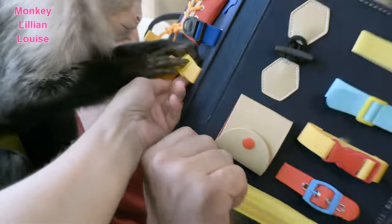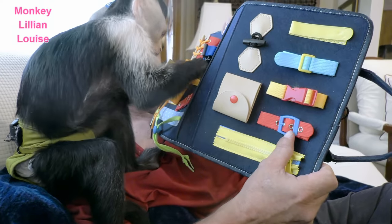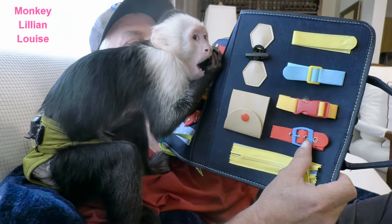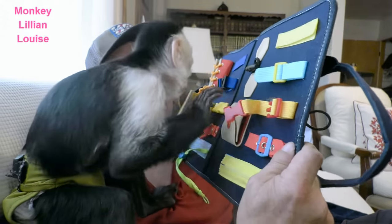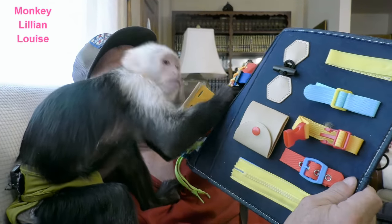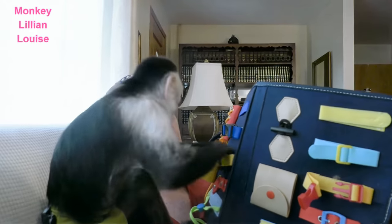Can you open that one? She's working on it. She likes that one — yeah, because that's the ones that are on their diapers, diaper covers. She'll figure it out — gotta push in the front.